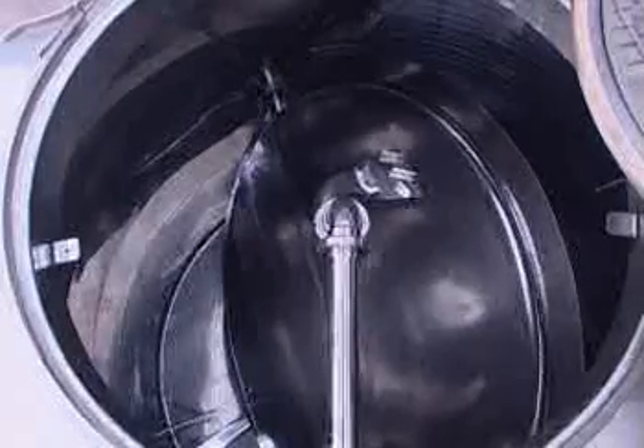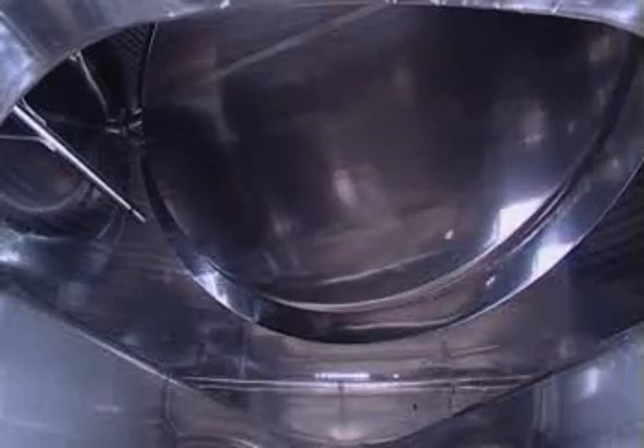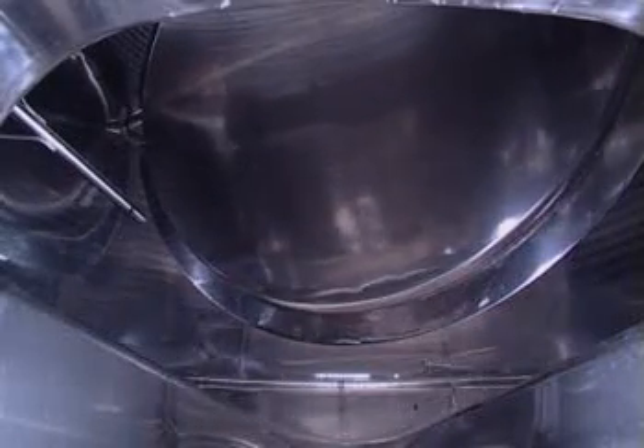It consists of a rotation system which has the effect of moving the marc up and down in the fermentation tank without ruining it. The motion is imparted by a rotating paddle, which is designed to turn slowly, moving the marc upwards and downwards.